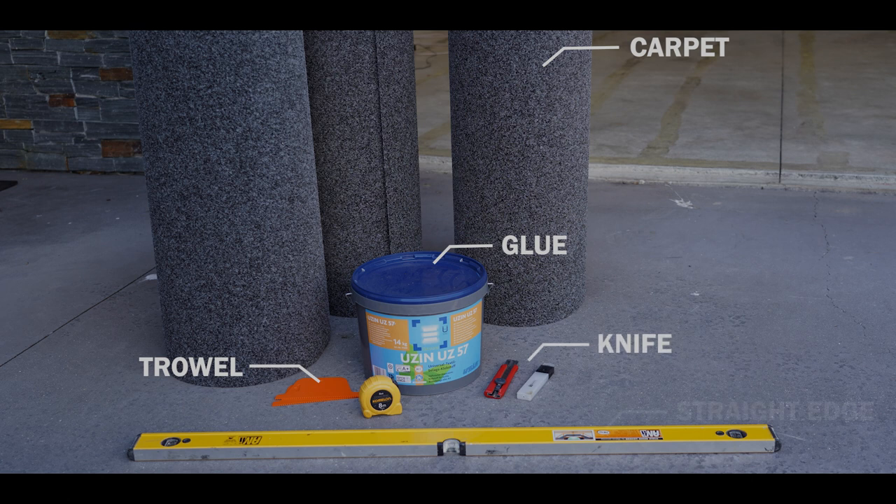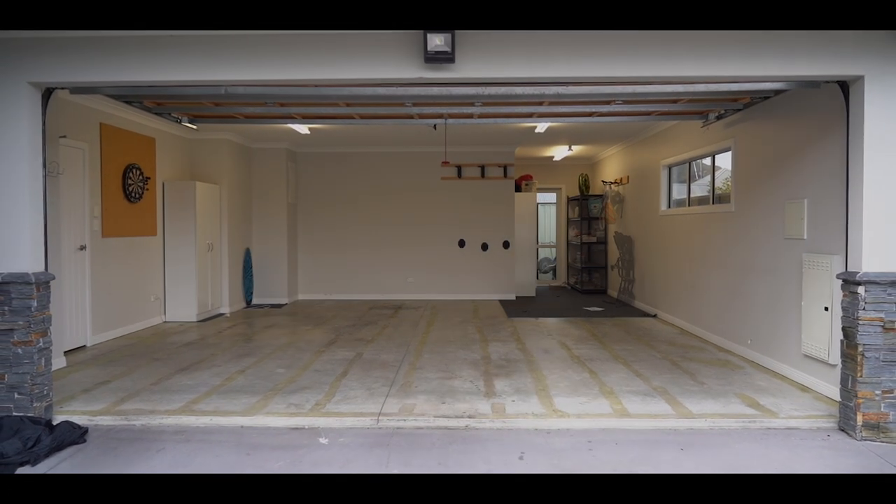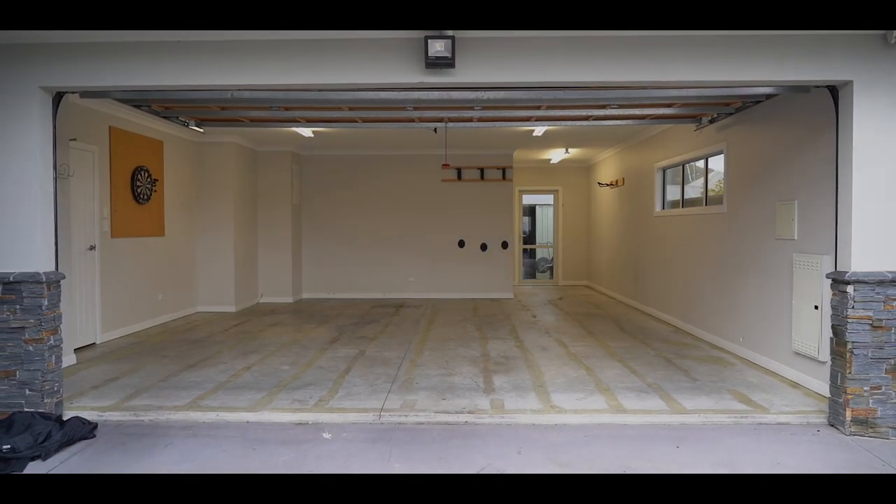We would recommend getting yourself a straight edge and tape measure. Step 1: Remove the contents of your garage, making sure to sweep and vacuum.